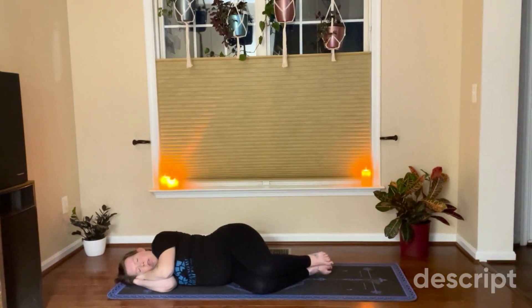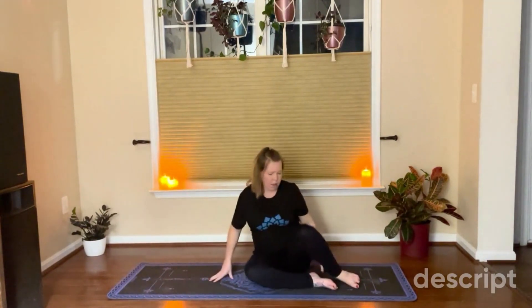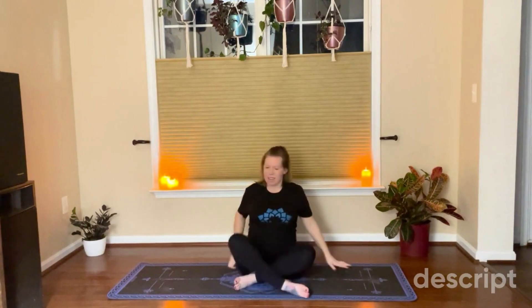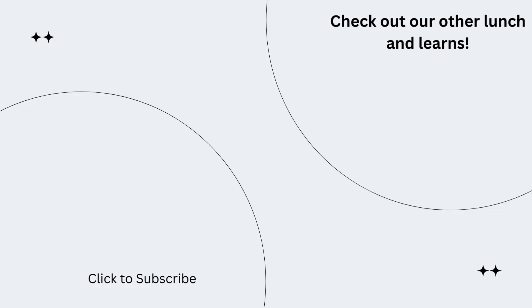Start to wiggle your toes, your fingers, your wrists, your ankles. Bring awareness back to your body. Rise up in a comfortable seated position in the center of your mat. Take a couple deep breaths in. Feel gratitude, peace. Thank you for joining the practice. Namaste.